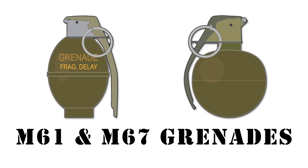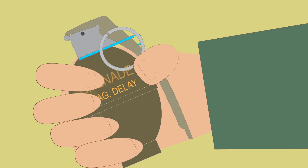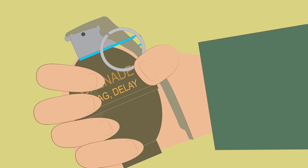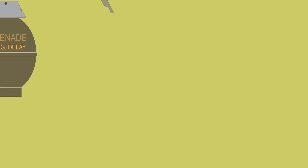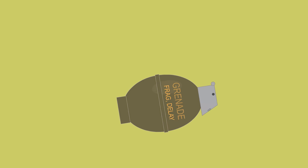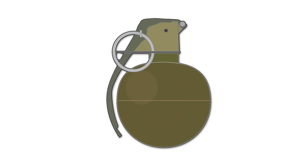The M61 or M67 Grenade. The M61 grenade was a variant of the M26, featuring a jungle clip to prevent snagging on vegetation, therefore preventing accidental detonation. It contained 5.5 ounces of explosives and resembled a lemon. It was replaced by the spherical M67 grenade near the end of the war.